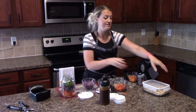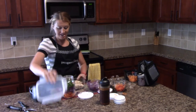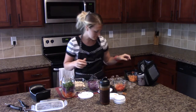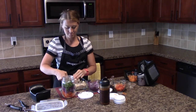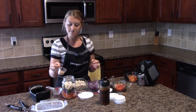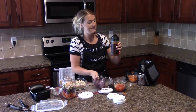Then you're going to top it off with some chicken. I actually cooked this chicken in my deep covered baker in the microwave — I will do a video on that later because it's amazing. I'm going to put a half cup of chicken in there, then add a couple tablespoons of peanuts.